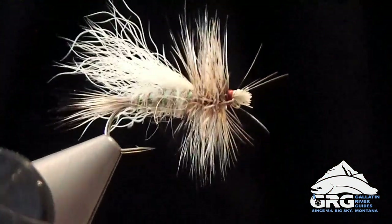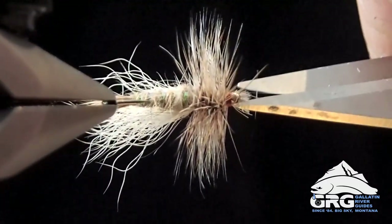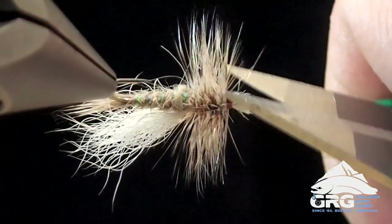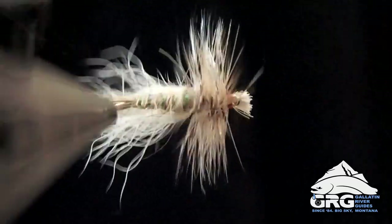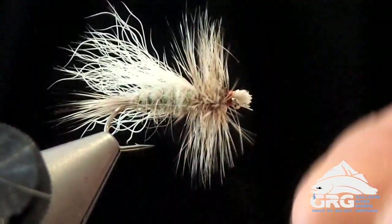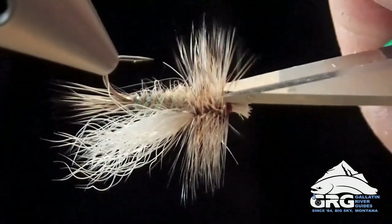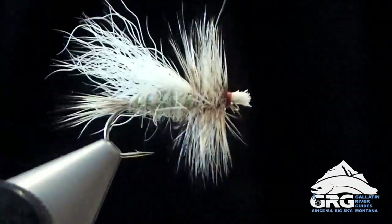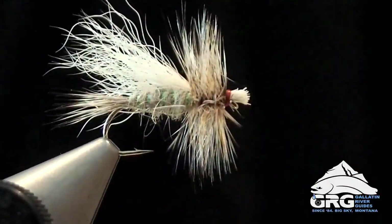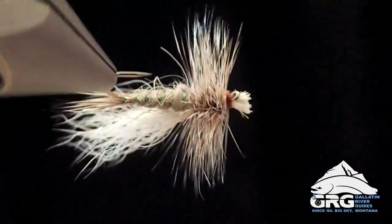I'm going to kind of pull these back and trim off, then just push that back a little bit. I'm going to whip finish just right in front of the hackle here. I'm going to trim off some of these fibers, then you can add some head cement or some super glue to clean that up. That's all done. If you wanted this to sit a little lower in the film, you could trim the hackles off of the bottom.